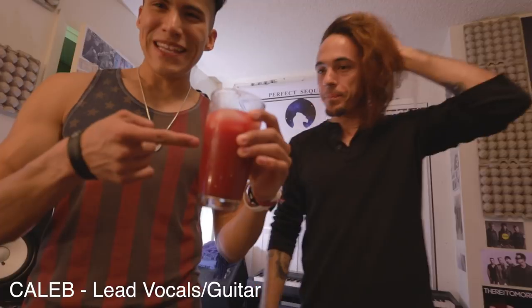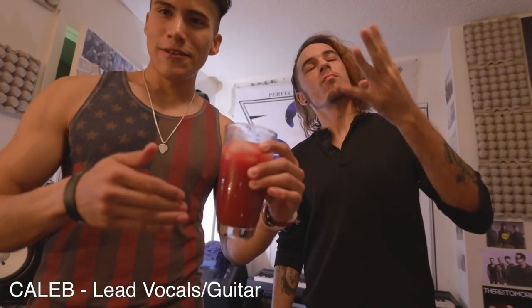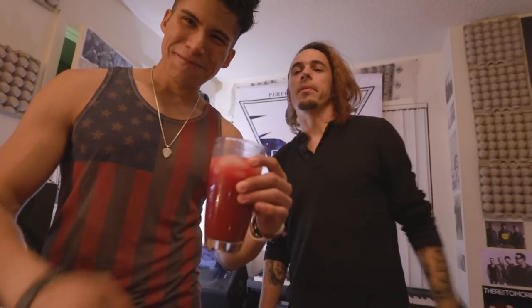I'm showing my drink. Tell them what it is. Beets, celery, grapefruit juice, a little bit of kale, and garlic. Vampire powder. Oh, let's go on the goddamn tour then.